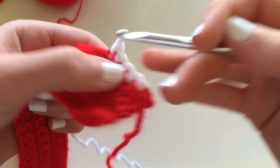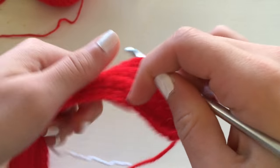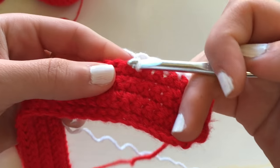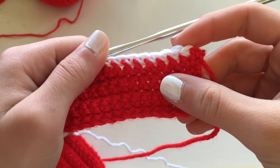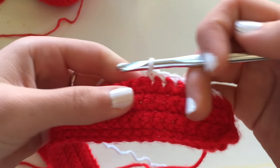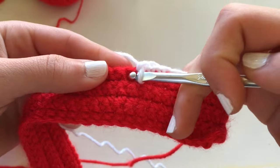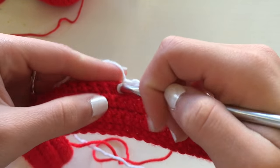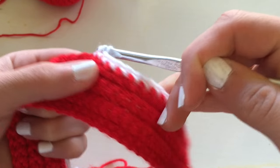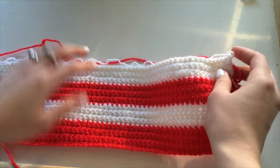Now working with the white yarn, I'm going to do the exact same thing — crochet an equal amount of rows for the white yarn so it can have an even white stripe to coincide with the red stripe. After I'm done with that, I'm going to attach the red and then make an equal amount of rows of red to match the white, and so forth until I am satisfied with the coverage.